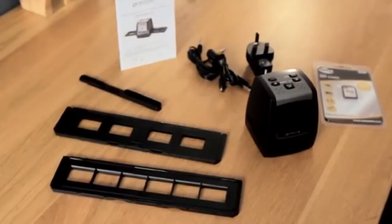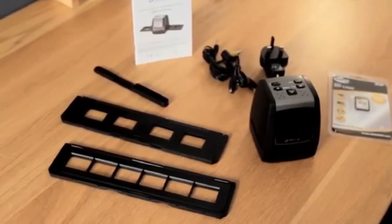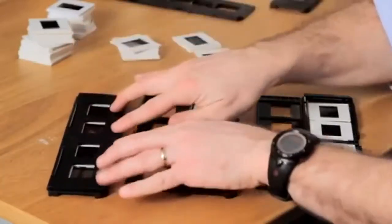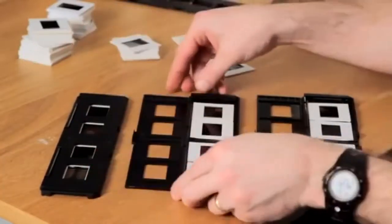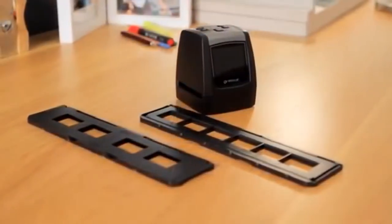Everything you need to get started is supplied, including a pair of slide and negative holders. All these great features without the use of a computer. Extra slide and negative holders are available so you can scan more of your collection quickly and easily, while additional 4 and 8 GB SD cards can be ordered with your scanner.